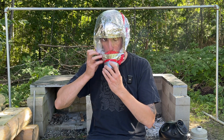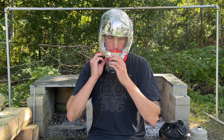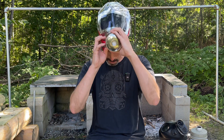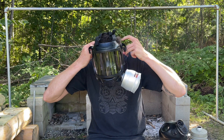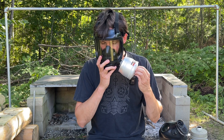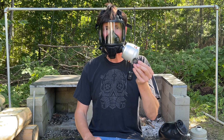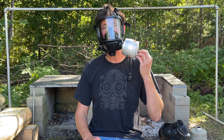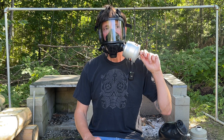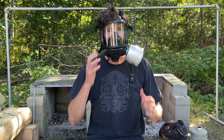Let me cinch it. This thing is ramming into my mouth and hitting my nose. Let's see if I can get it off. You can tell the Mirror Safety is airtight — I popped the cap on the filter and I can't breathe at all. Nothing getting around the seal. Way more comfortable, much greater visibility, and I feel like I could fight a wildfire.